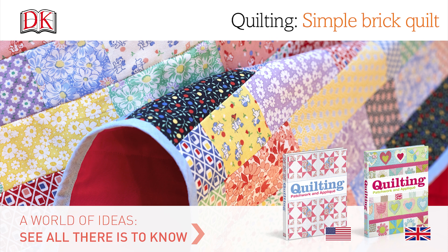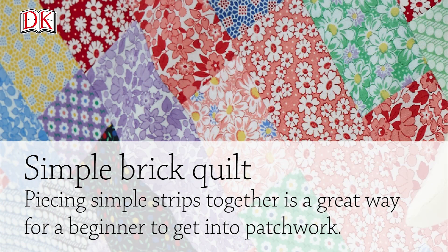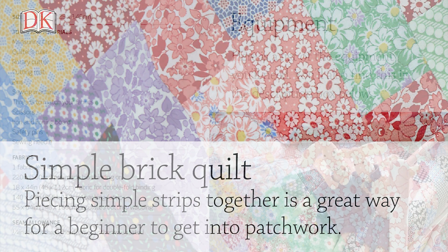Quilting. Simple brick quilt. Piecing simple strips together is a great way for a beginner to get into patchwork.